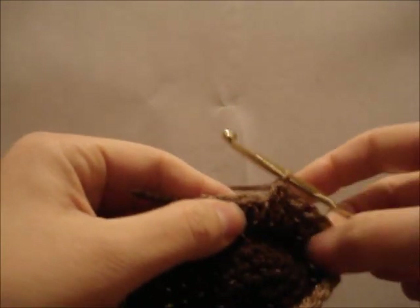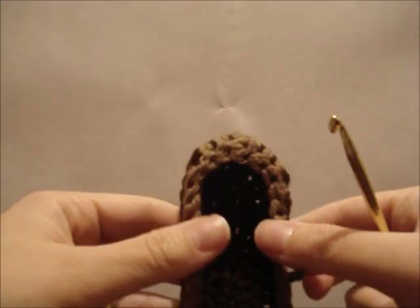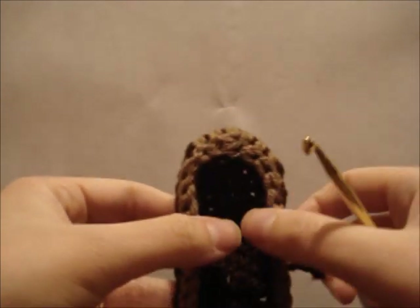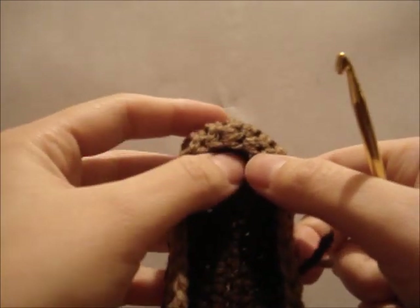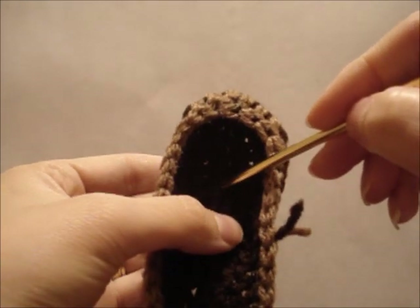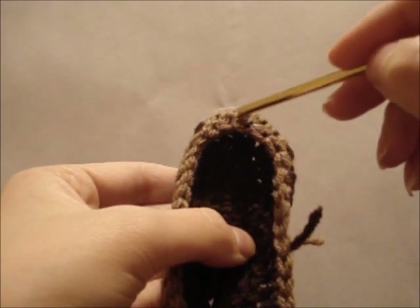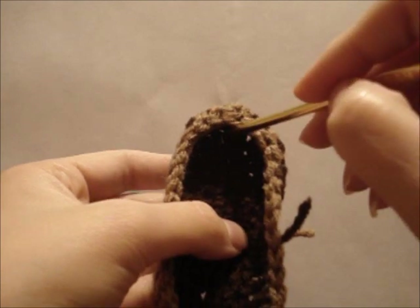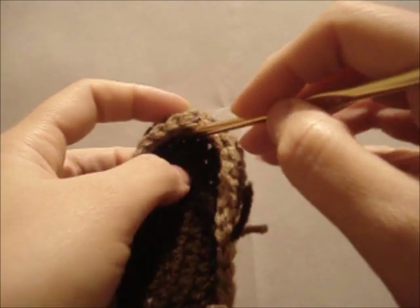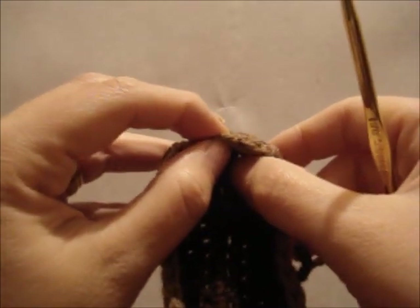Keep going until you get a little bit further than what the heel is, and then pull out your yarn a little bit and take another look. You can see now how the toe top is starting to form. The next round will be — now you can see here is my center, right here. And right here is the center toe stitch where we did the two-stitch decrease. So this is where I'm going to have a single crochet, a single crochet here.